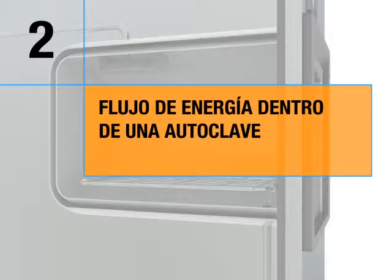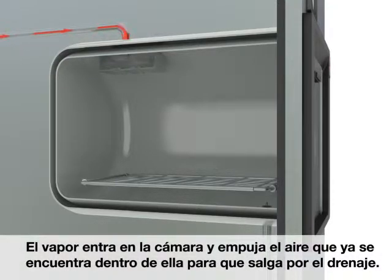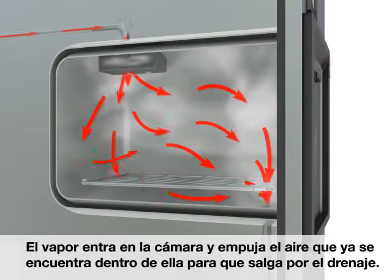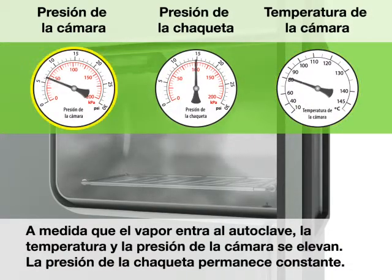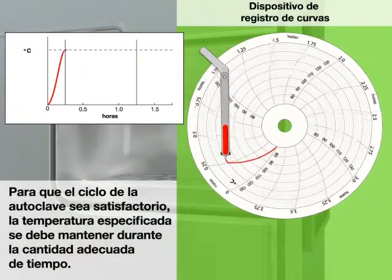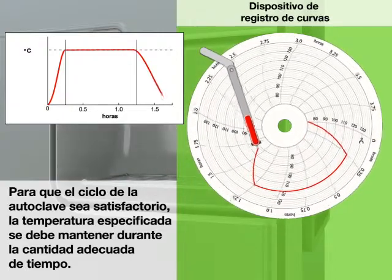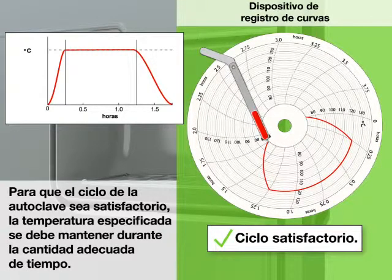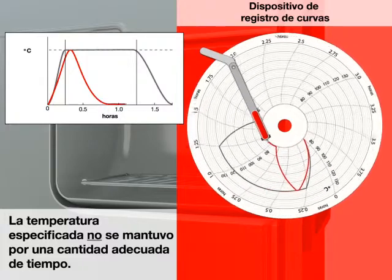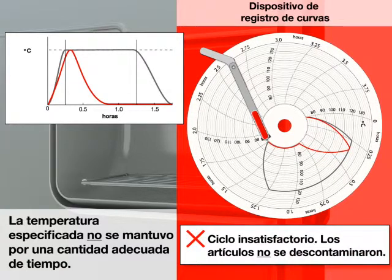Energy flow in an autoclave: the door is closed and sealed. Steam enters the chamber and pushes air already in the chamber out through the drain. As steam enters the autoclave, the chamber temperature and pressure rise, while the jacket pressure remains constant. For the autoclave cycle to be successful, the specified temperature must be maintained for the appropriate amount of time. If not, the cycle is unsuccessful and items are not decontaminated.